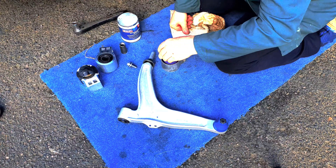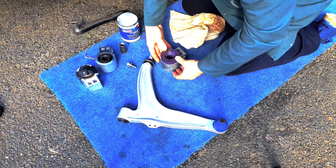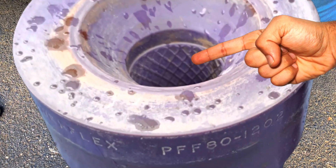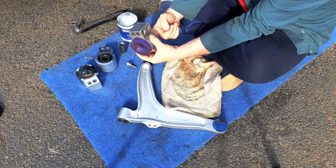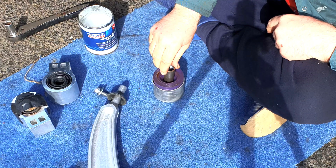Making sure the new bush is clean, fit it into the housing — it might be a tight fit if it's new. If you look down the inside of the bush, you'll see a crisscross pattern down the middle; that's there to hold grease and lubricate the centre steel support tube. Apply silicone grease down the centre of the bush and then fit the support tube.